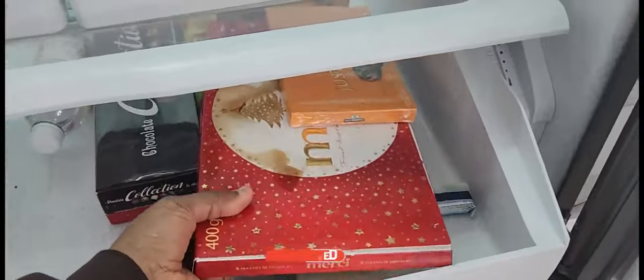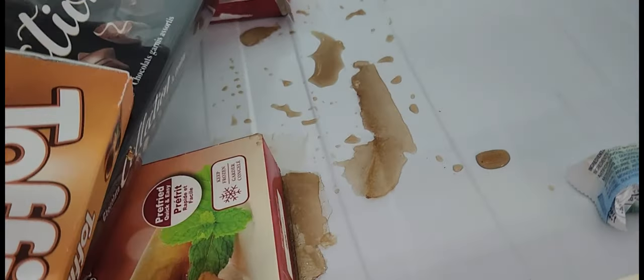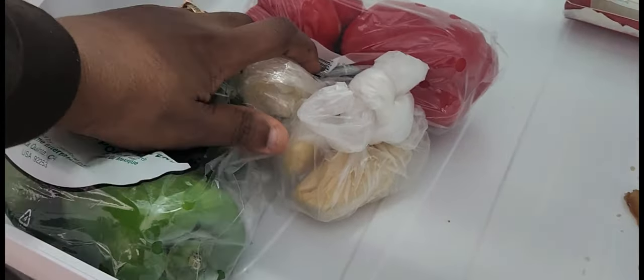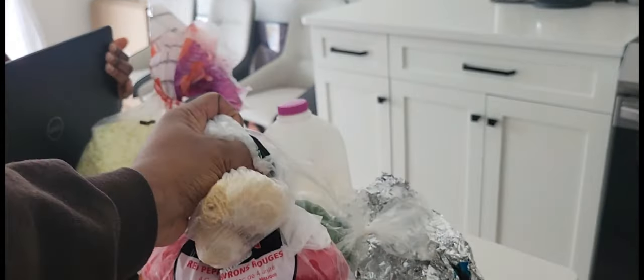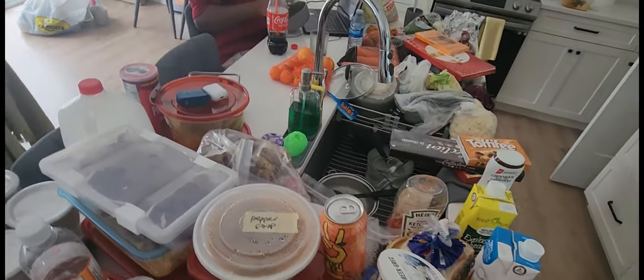This is my first cleaning in my new home. I usually do this deep cleaning every two months, and that's when you have so many things being kept in the fridge and somehow you just forget they are there. So it's an opportunity for me to throw out some really old stuff that's been sitting in the fridge for quite a while.